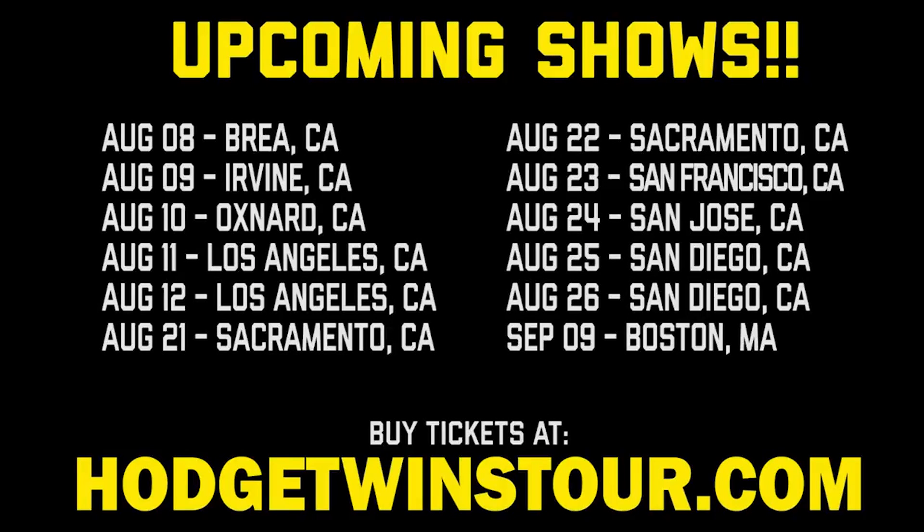Hey everybody, we coming to California this month and next month we going to Boston, Massachusetts. Go to HarchTwinsTour.com for tickets in other cities.